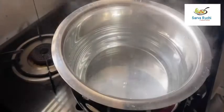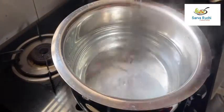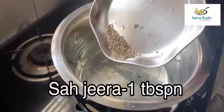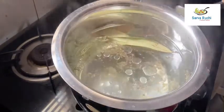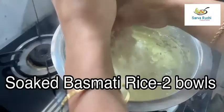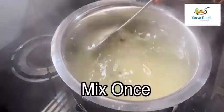Meanwhile, in the boiling water add 6 cloves, half inch of cinnamon stick, 2 bay leaves, little kasuri methi, 1 tablespoon of cumin, 1 tablespoon of oil, and 1 tablespoon of salt. Mix it once. I have taken 2 bowls of soaked basmati rice and added it into the water. Mix it once.